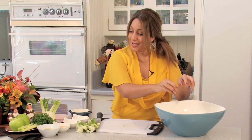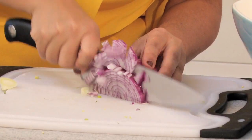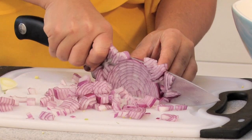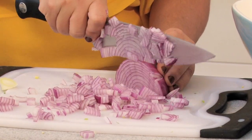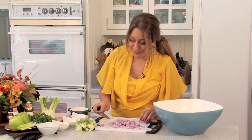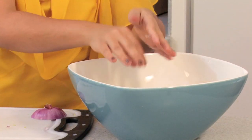The next thing I'm going to do is add some red onion. I'm just going to do a little medium dice on this. This is also a really colorful dish, which will add a little bit more vibrance to your table against the brown of the turkey. You've got the greens and the reds — it's just real pretty.